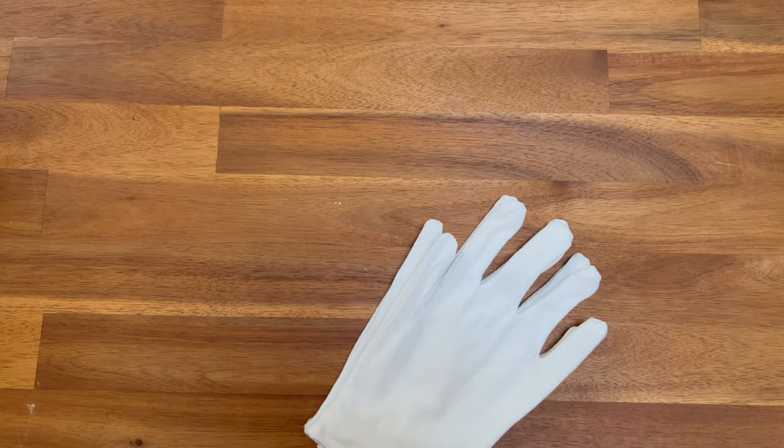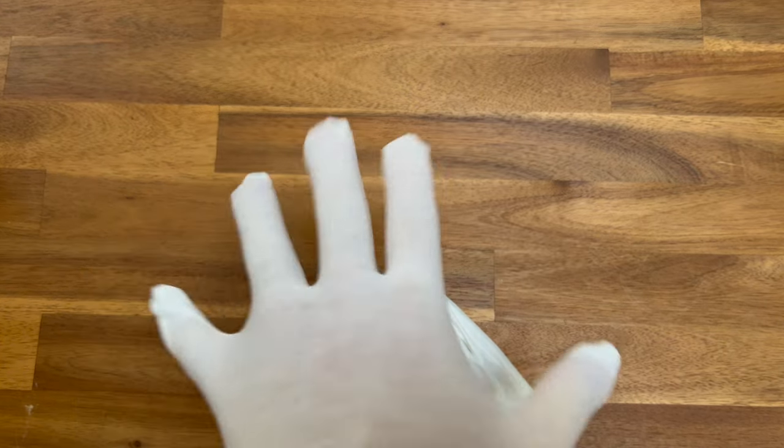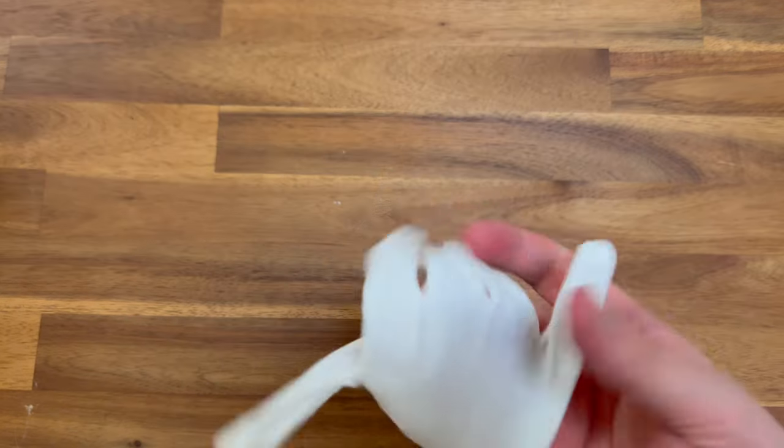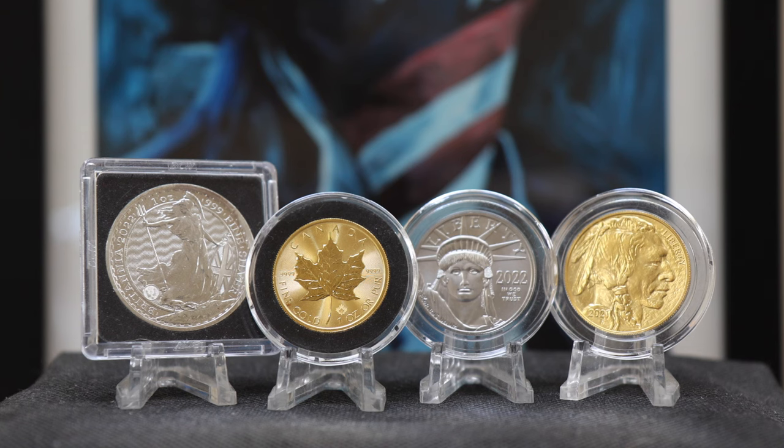I use gloves if I'm handling collectible gold and silver coins in raw form. Modern bullion, no matter where it comes from, is minted in the hundreds of thousands, if not millions, every single year, and I do not use gloves on these items. It doesn't mean I'm mishandling my gold and silver — it just means I'm not going to lessen the value of the coin if I'm handling it around the edge. For modern collectible gold and silver coins, I'll handle with gloves because fingerprints will lessen the value and appeal. This item is necessary if you're handling collectible coins, but for bullion it's really up to you. If you're really paranoid, just wash your hands thoroughly before handling. I rarely use gloves, but I'm always happy to have them around when I need them.